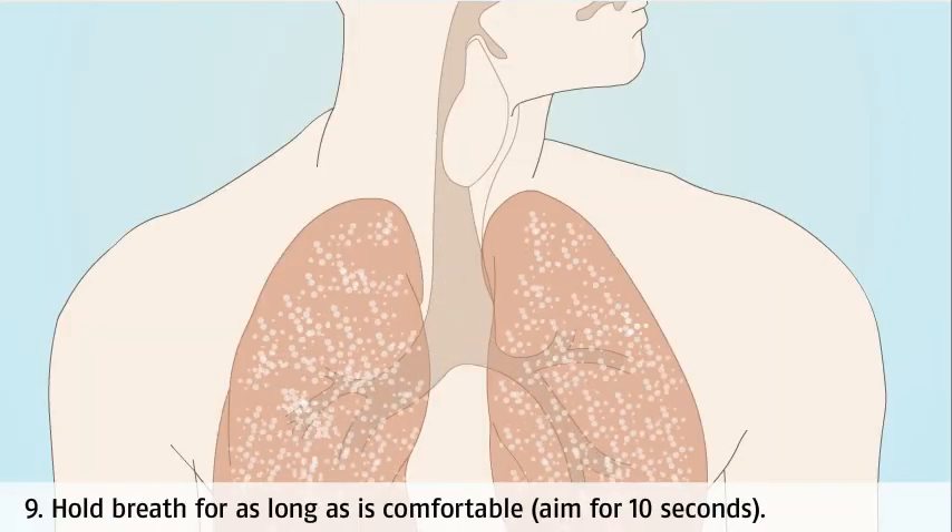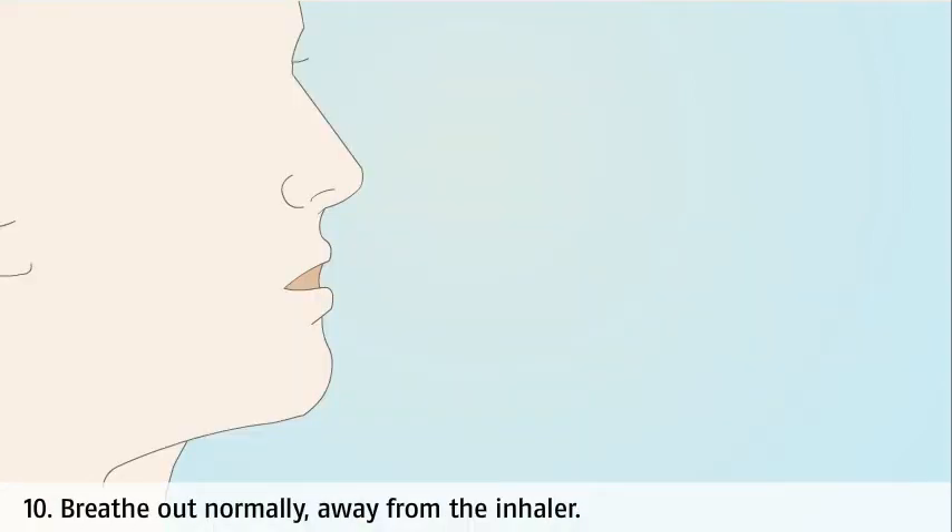Hold your breath for as long as is comfortable — aim for around 10 seconds. Breathe out normally away from the inhaler.